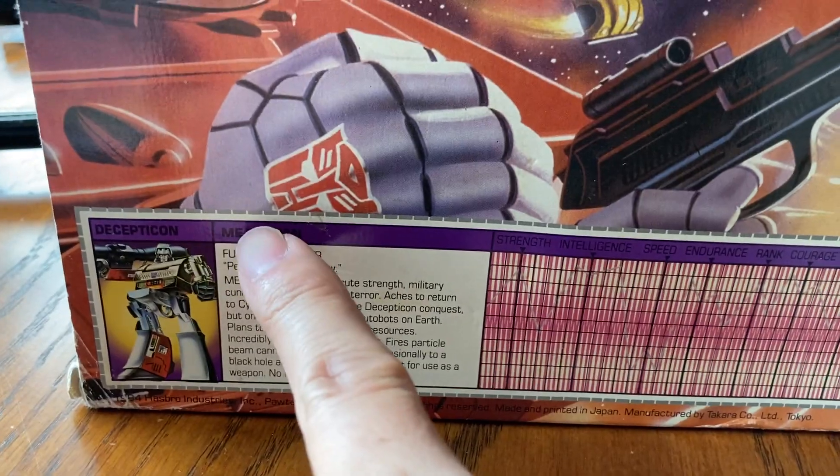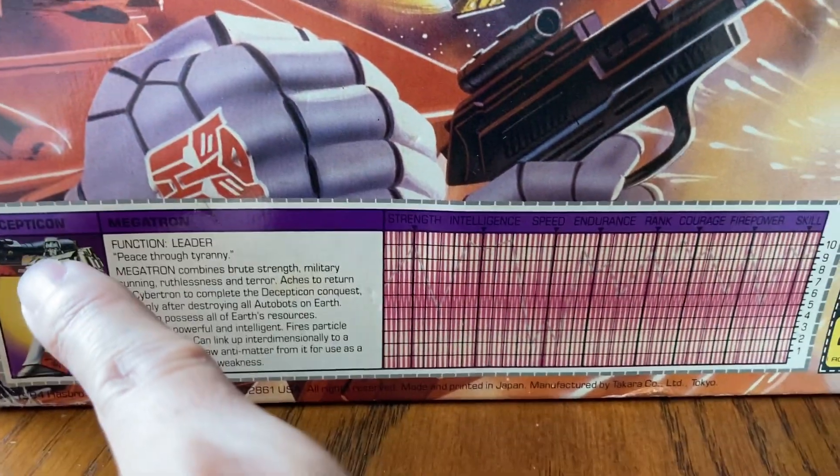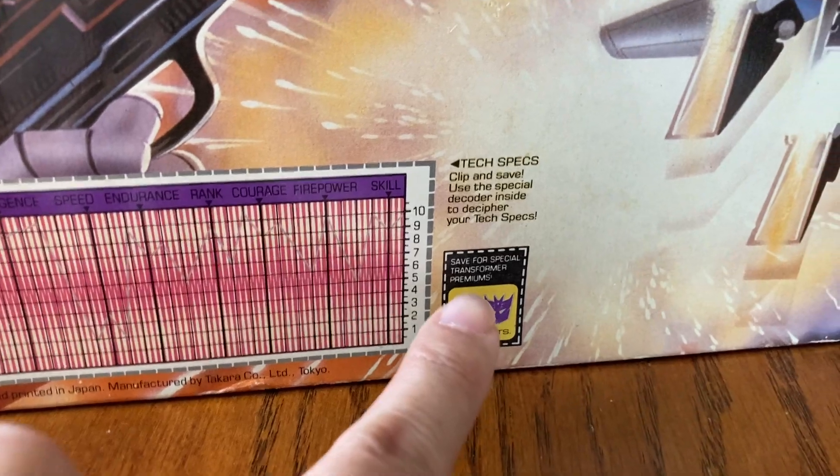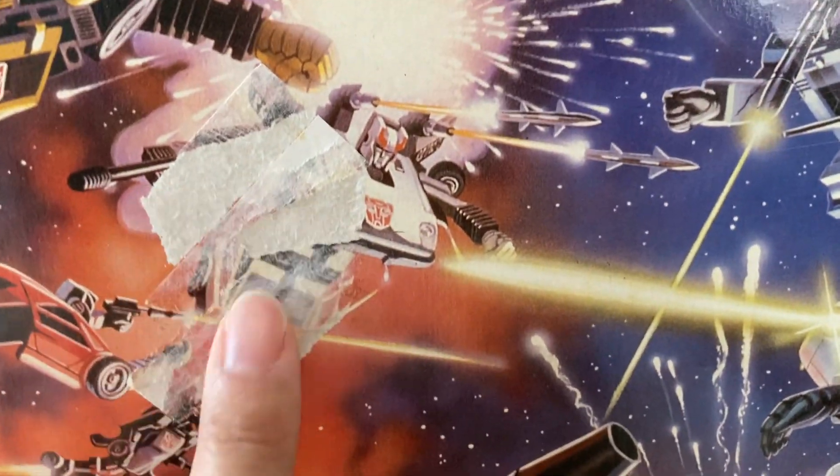Luckily the back of the box has not been cut. A lot of times children will cut this out, keep the tech spec panel, and throw the box away. The robot image is still there, which is nice. There are definitely some scratches here — maybe a child put a sticker on it and tried to take it off later.